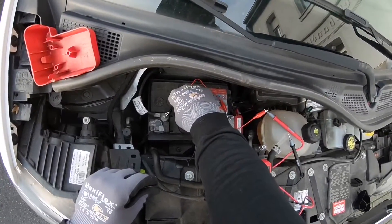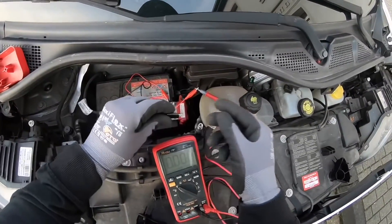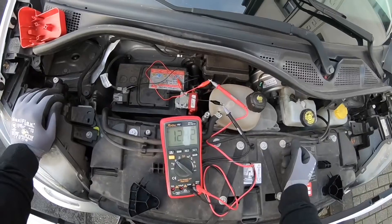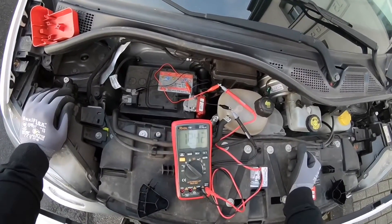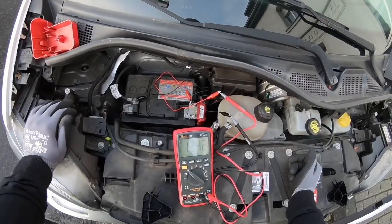It is easier for me to make a setup like this. You can also use the two multimeter-included measuring tools. Now we can see we are docked at the red pole — that is the plus pole of the battery.